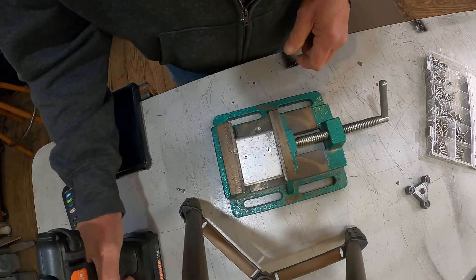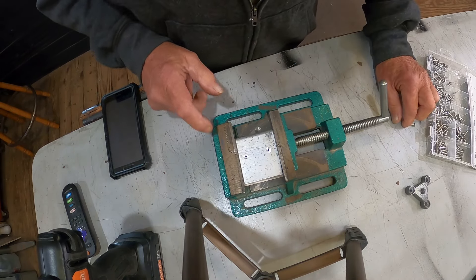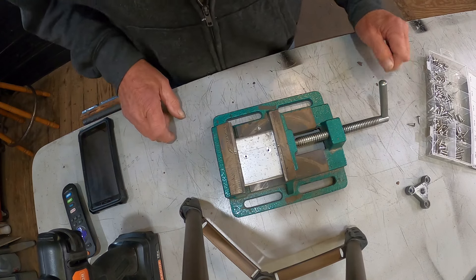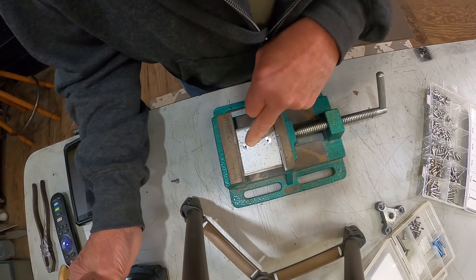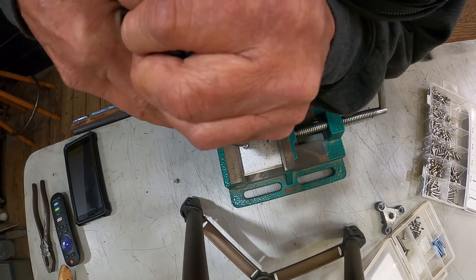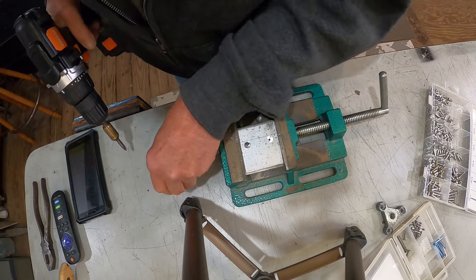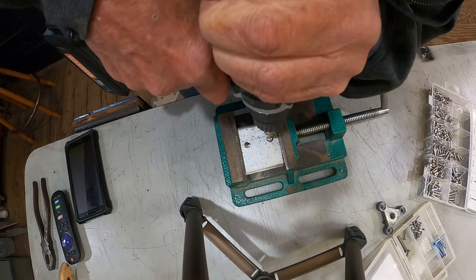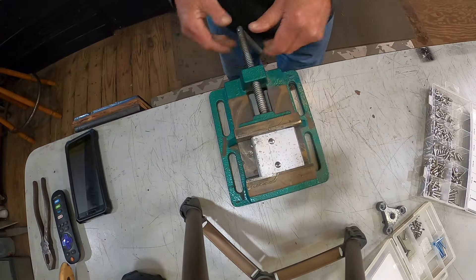These are not self-tapping, so we'll take a one-size-bigger drill bit — it doesn't have to be a lot, just to stick these together. Found some self-tapping screws that should be long enough. Took the countersink down a little bit deeper — not that it really matters. There we go, that's gonna work.